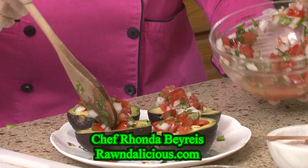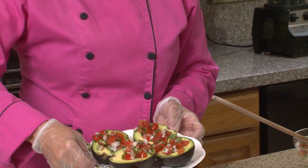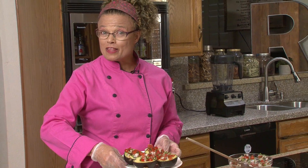Delicious. It's as easy as one, two, three. And this is coming to you from Rondelicious. Look how pretty that is — pico de gallo boats. Don't forget to wear your gloves when you do those jalapeños.